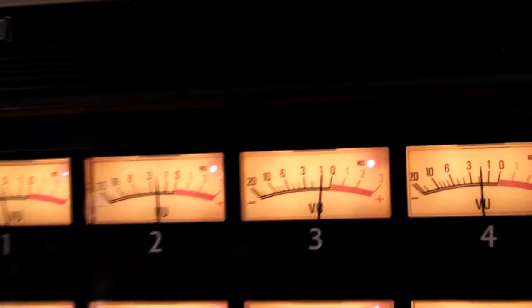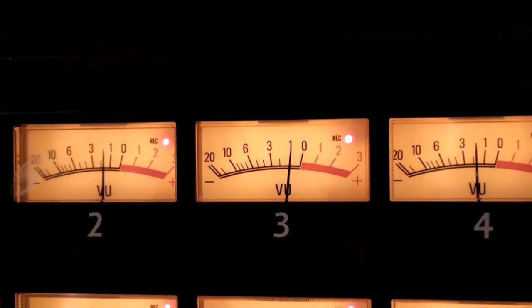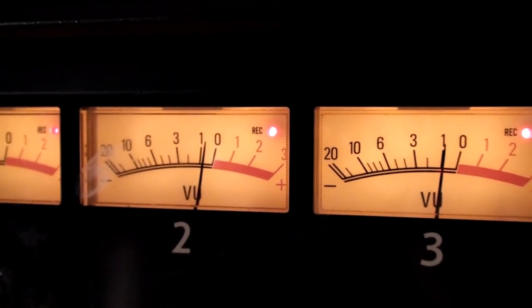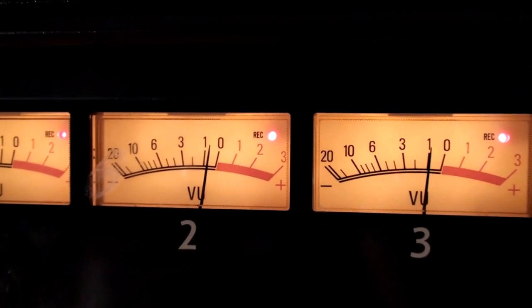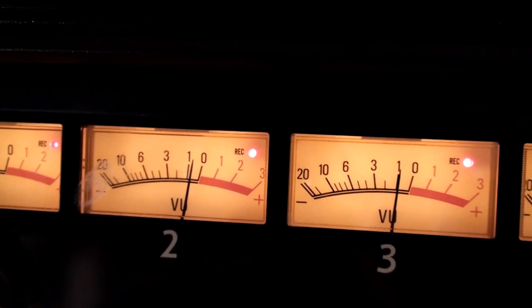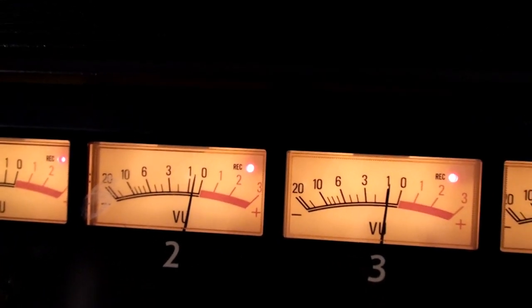Now we're going to set the bias on track 2. It doesn't really matter what this is reading right now — we're just looking to see where the needle starts to fall back to the left. Chico is going to turn the little bias pot to the left until the needle falls to the left. Right now it's about half a dB below zero on that meter. That's where the hinge point is for the bias. If you turn it counter-clockwise, it starts to fall negatively. If you turn it clockwise, it gets to that .5, but if you continue clockwise, instead of going positive, it'll actually start falling backwards.